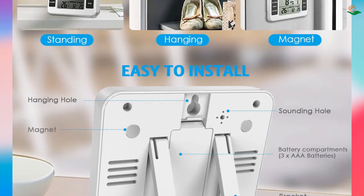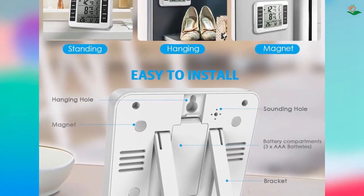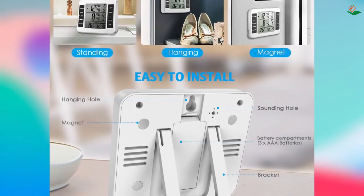Number four: the Amir refrigerator thermometer — a wireless indoor/outdoor thermometer that is perfect for use in the fridge, freezer, or outdoors.